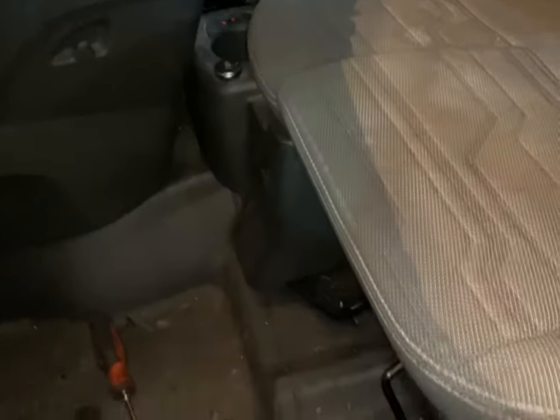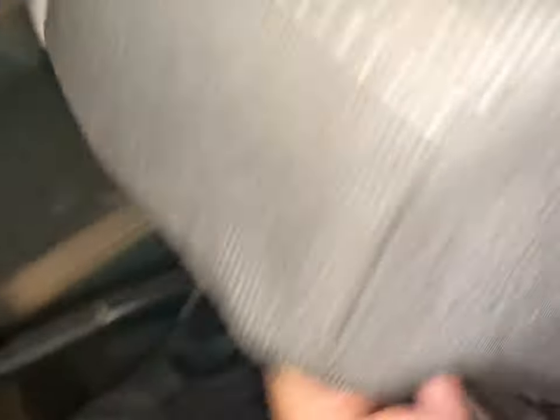If you've got the double seat, fold the seats upwards to give you a little bit of access towards the center console. Fold that up out of the way and let them lock into position.